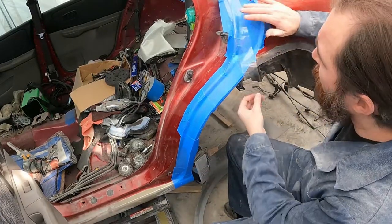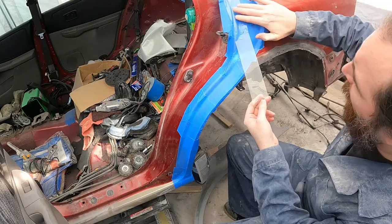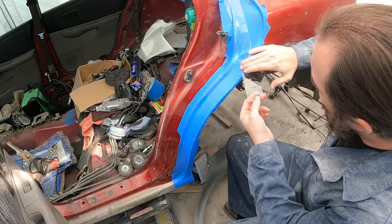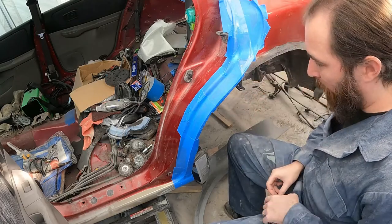Now that we have the door seal done, we're going to use packing tape and cover it. This will ensure that we have a good no-stick surface for the bondo that we're about to apply.